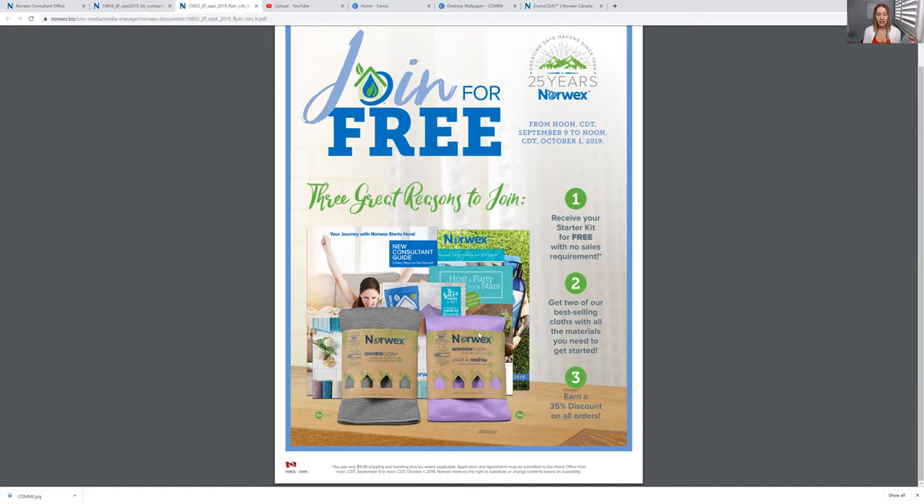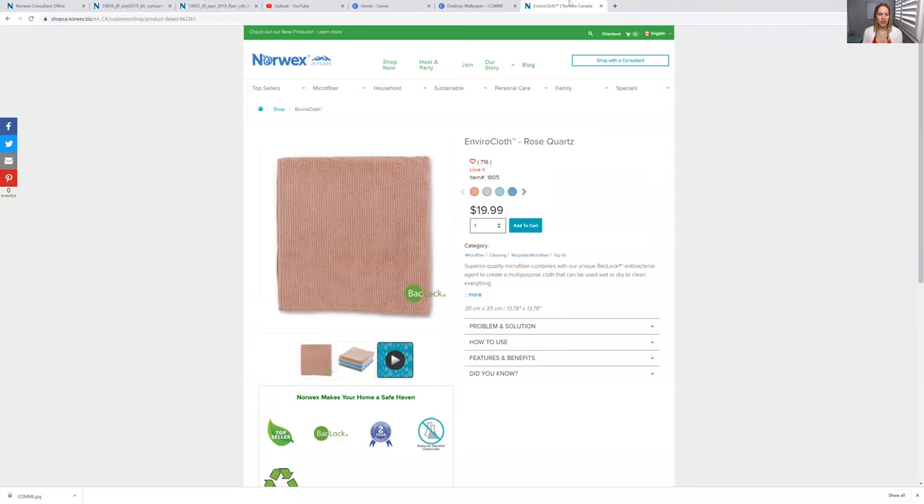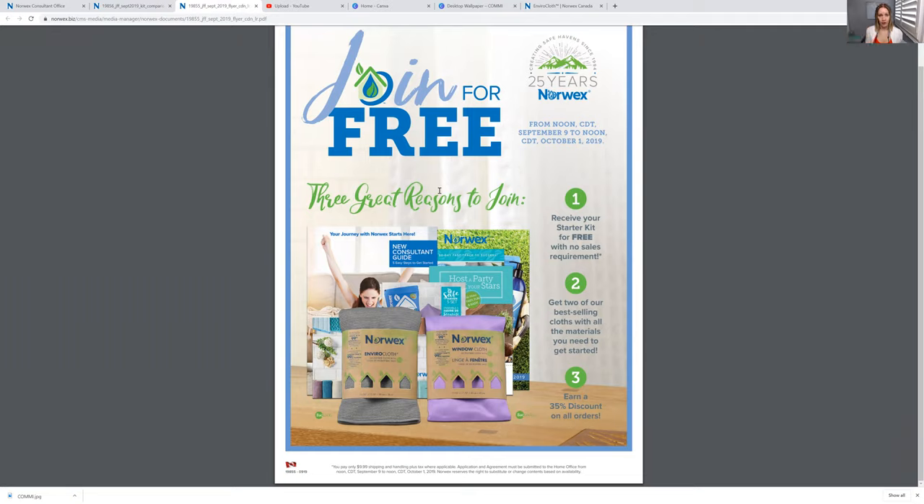You will get the Enviro Cloth plus a window cloth, and they are awesome. I have one at home too — it's antibacterial and can clean windows, TVs, all kinds of things. So that's definitely something nice to have. Plus it's cheaper to get the two than just the one, since individually it's $19.99. But if you sign up to be a member, it's only $11.29 for both — that's pretty awesome.